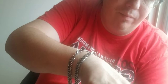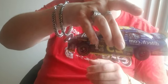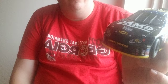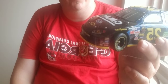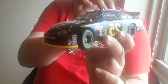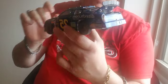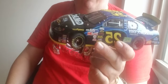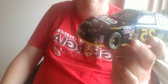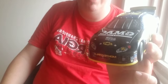All right, now you got the number 25. I'm going to do the diecast now — the bigger diecast. I'm done with the small ones. You got the 25 NASCAR Nextel Cup Series Brian Vickers. It's got the hood tethers on it. It's a 2005 Brian Vickers DietTech.com GMAC Chevy.